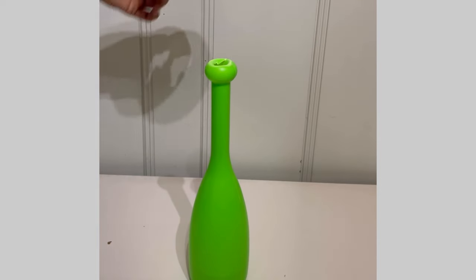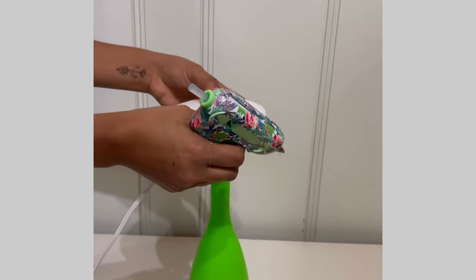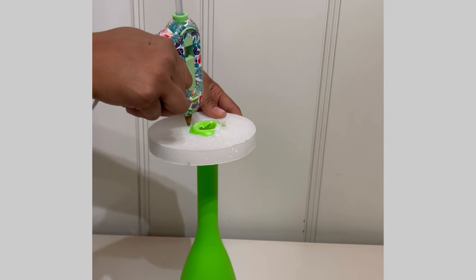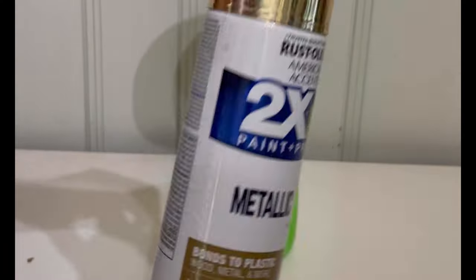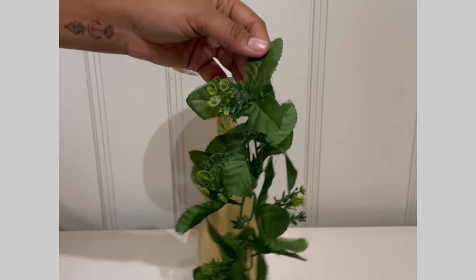Then I took some floral foam and I'm going to put some hot glue and attach it to the top here. You don't have to make a hole in it like I did — just place it on top and attach it. If you do make the hole, then just go ahead and place some glue, then spray paint it in gold.